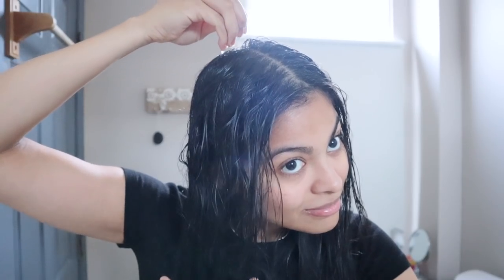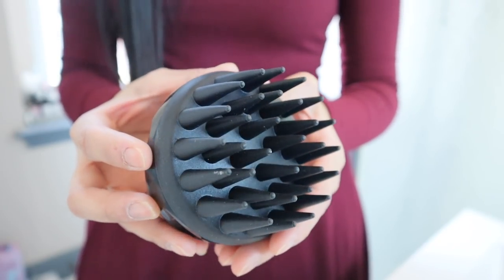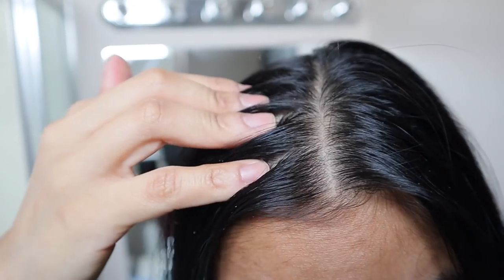Today's video I'm going to show you how to treat mild dandruff naturally using this remedy, as well as some tips that are going to help you keep dandruff under control. Let's get started with step number one, which is understanding the difference between dandruff and dry scalp.